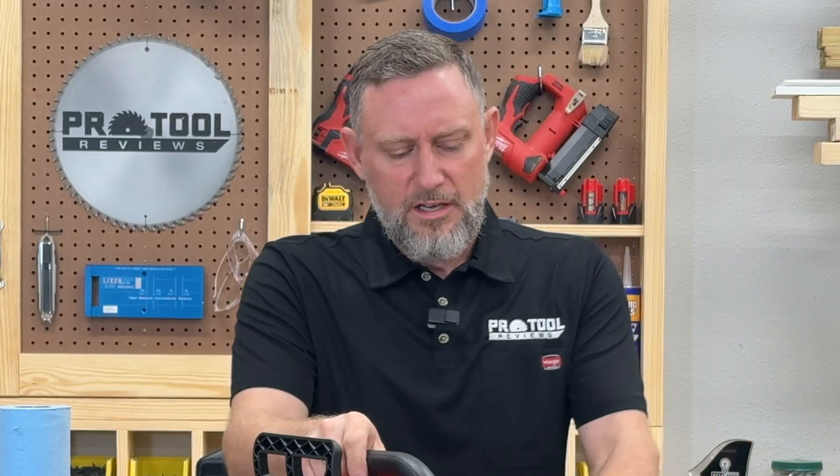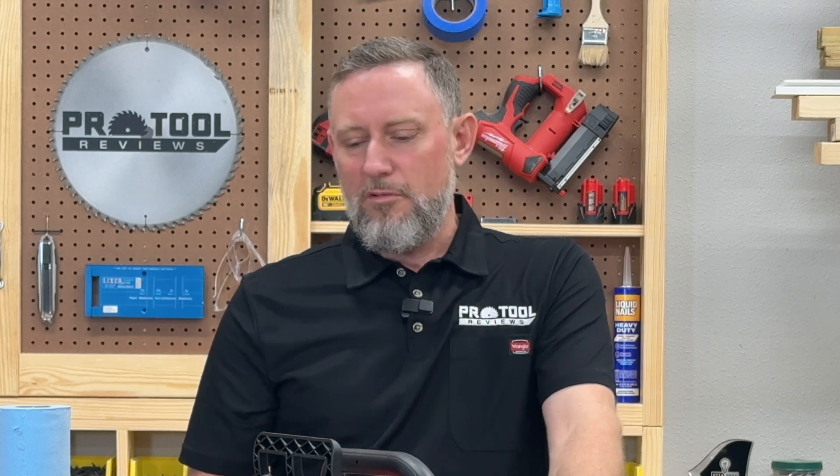As far as performance goes, as soon as you hit the trigger it's up to speed within a second — that's fast. No needing to rev it up, no needing to do anything to get it ready. You hit the trigger and pretty much you're ready to cut. I have a project planned out we're gonna try this on — involves cutting some oak. Let's go give it a shot.